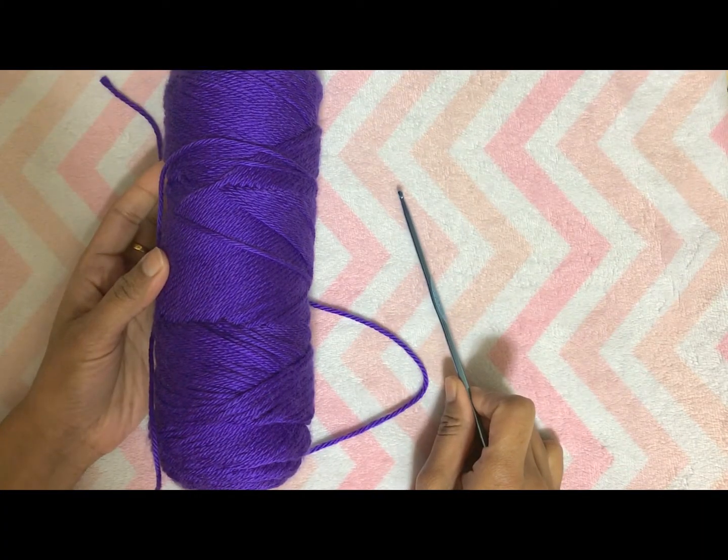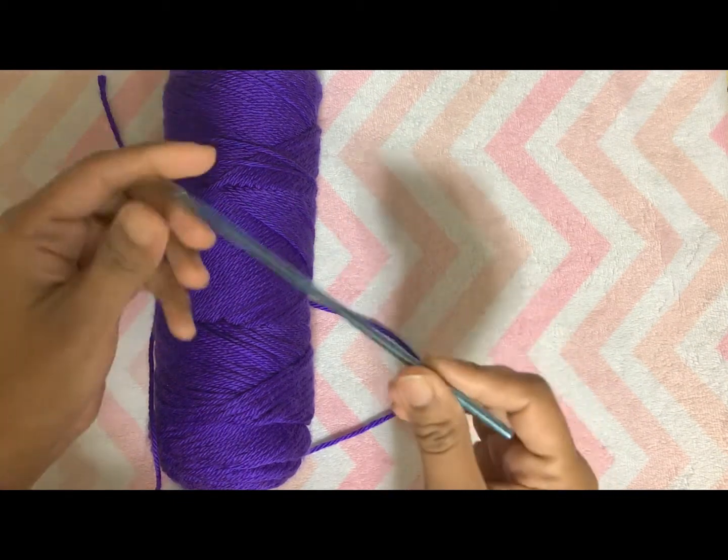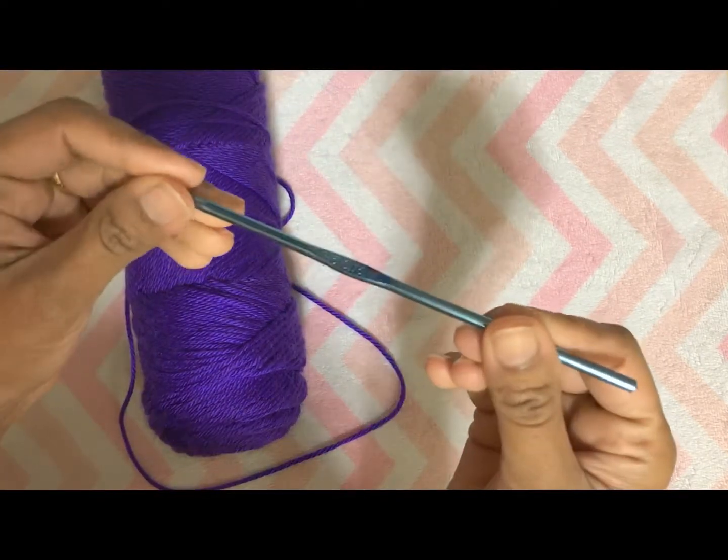Hi friends, today I want to show you how to crochet a simple coaster. For that, I am using Caron Simply Soft yarn and a 3.75 millimeter crochet hook.